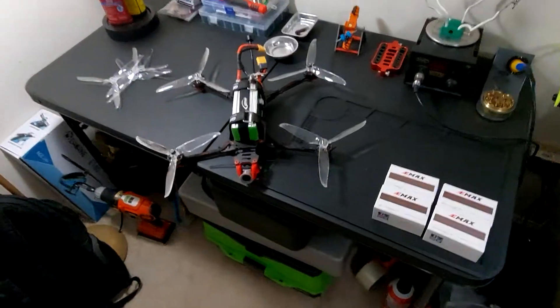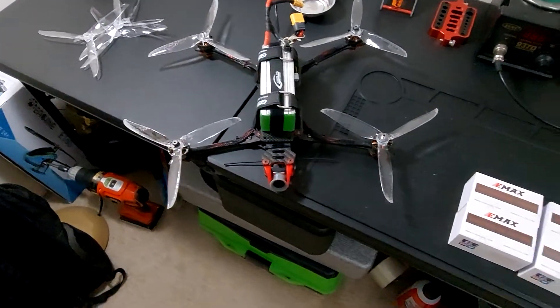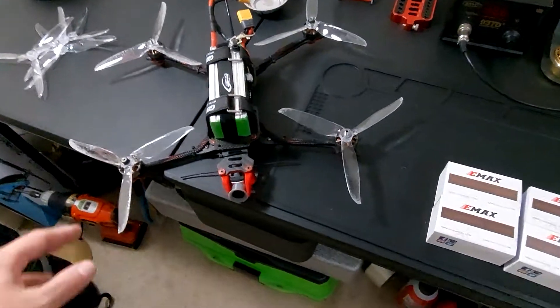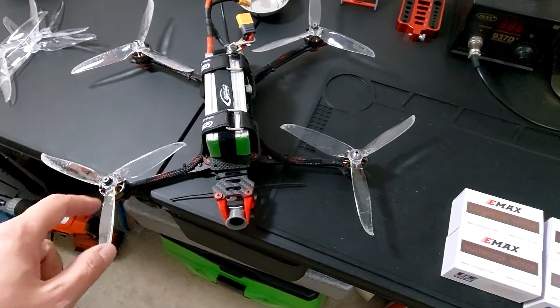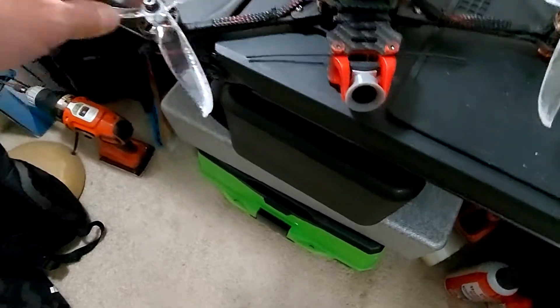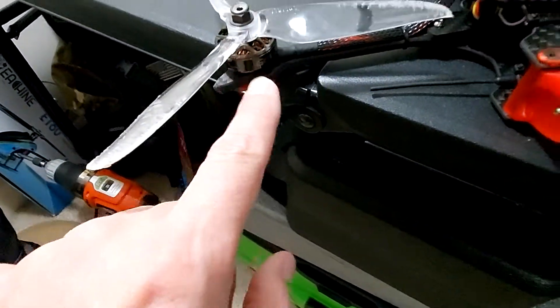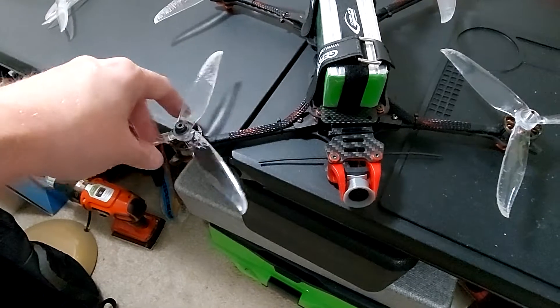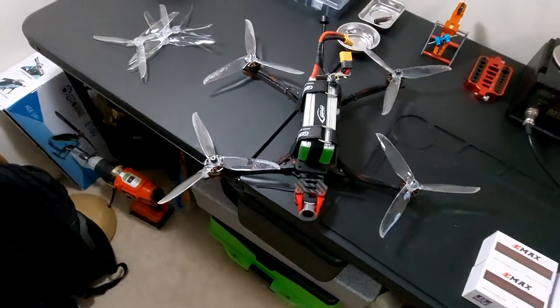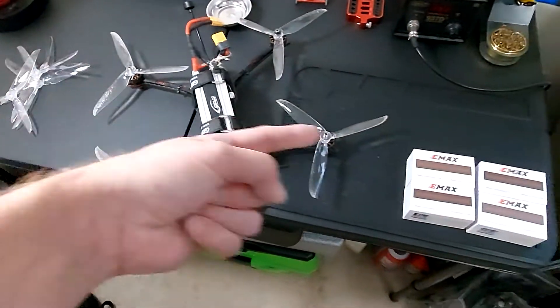Hey Gnomus RC. So I crashed my quad in a video on my page fairly decently. It bent a bunch of props that I kind of bent back, but they don't fly quite right. I dented the can of the motor when it hit the ground, and it makes it scrape on the inside so it catches and made the motor get really really hot. So time for an upgrade.